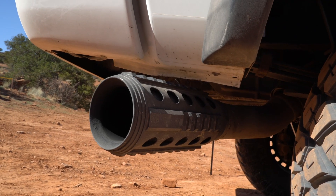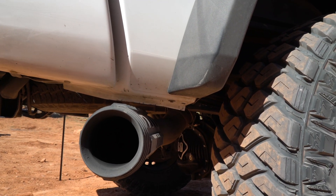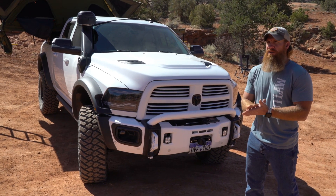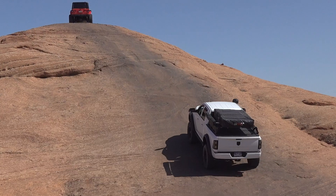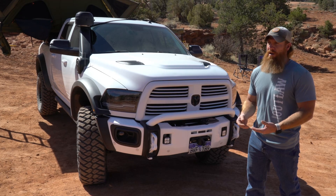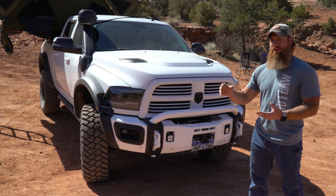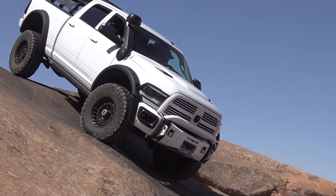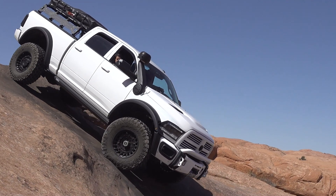For the exhaust system I went with Sinister Diesel — they made an AR-15 rail design that fit the exhaust system, so I had that modified. Because of how it sticks out, I knew that wheeling on departure angles would be a problem, so I modified the exhaust so it dumps right over the axle. Right over the axle I have a quick disconnect to disconnect the whole back part of the exhaust system so I can throw it in the bed anytime I'm wheeling for that departure angle.